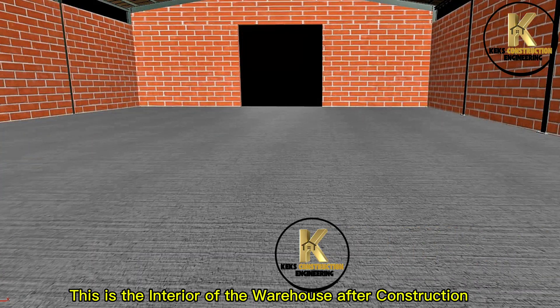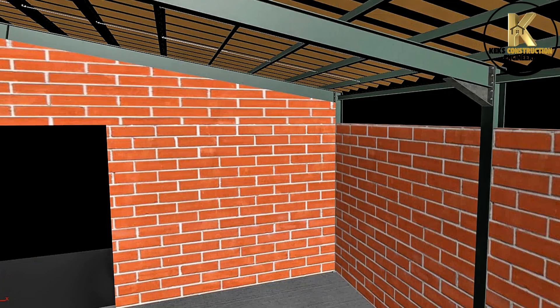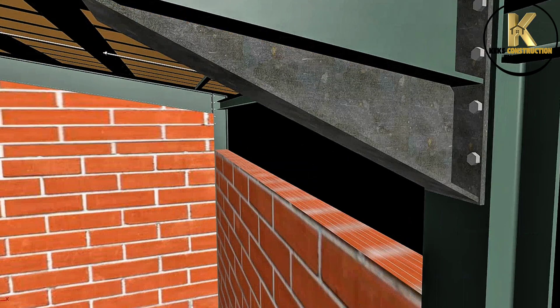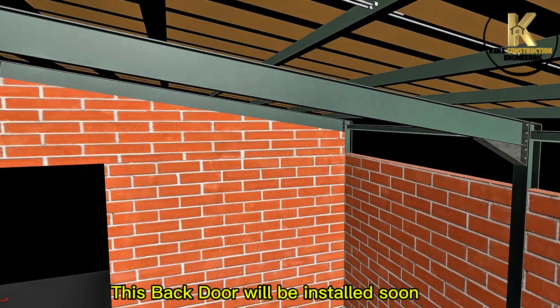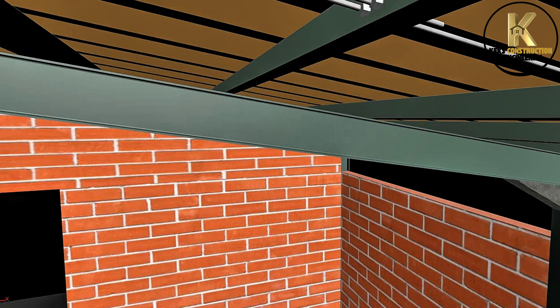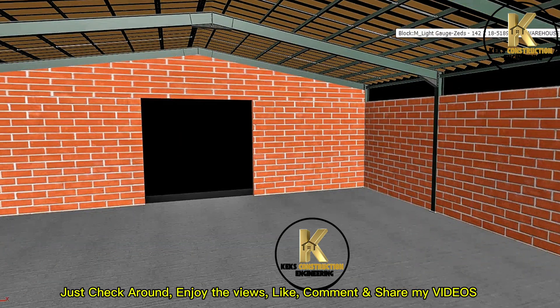This is the interior of the warehouse after construction. Viewing from the entrance, front door. This back door will be installed soon. Just check around and enjoy the views.